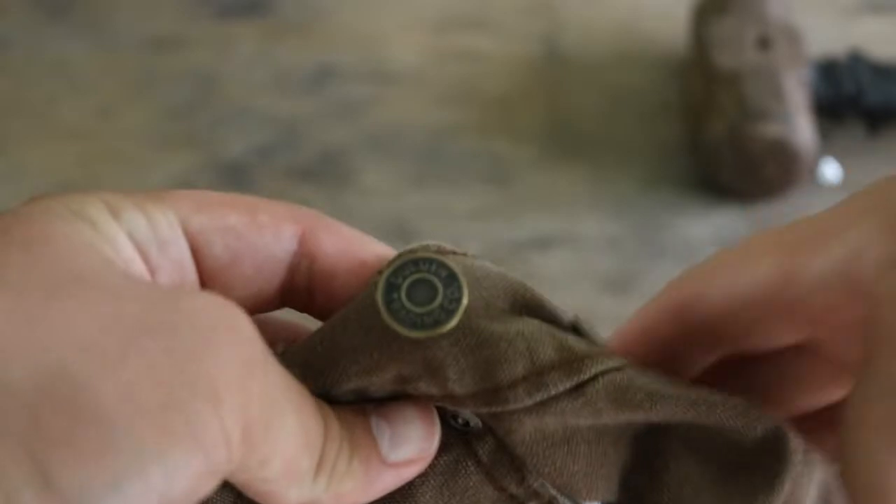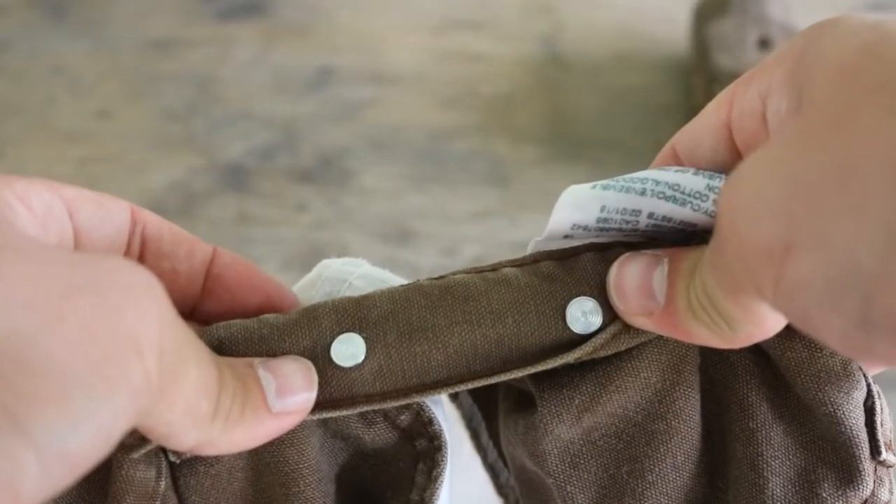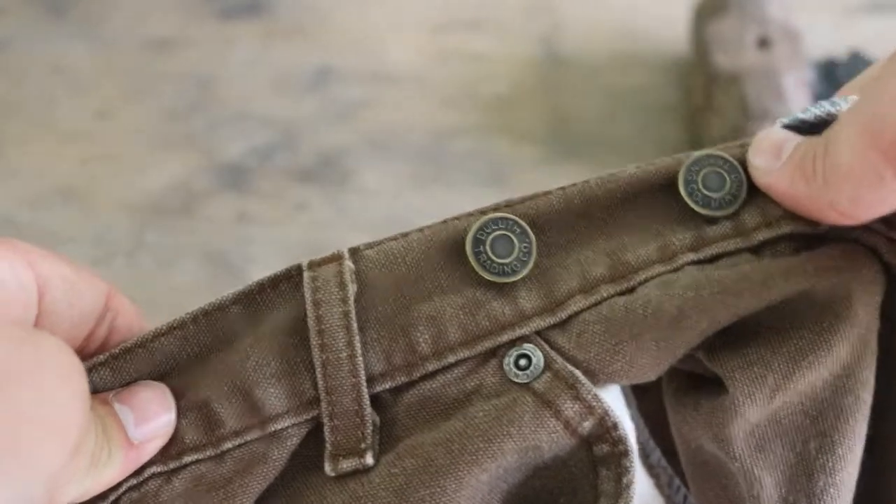So I did the same to the other side. You've got two buttons on the front, and you're going to do the other two.